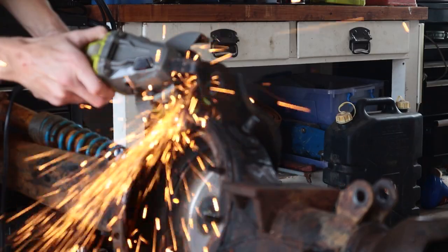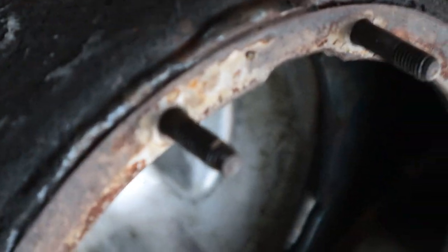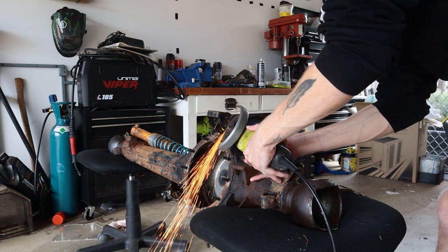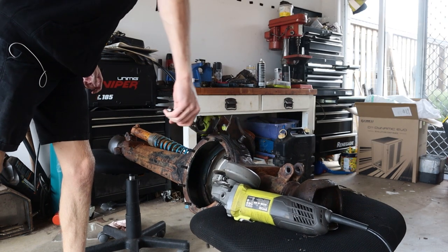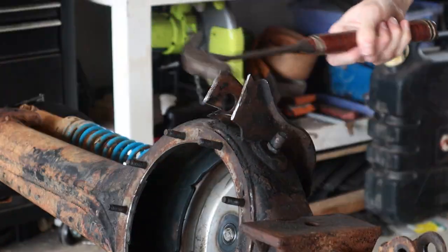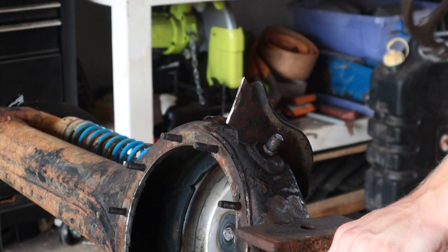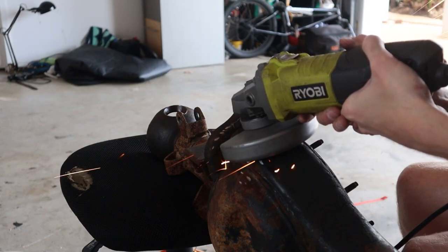I need to remove this anti-wrap bar - it's not applicable for my car and it's kind of in the way. Not even a minute in and I've already destroyed a stud. I don't have a wrap bar on my car, and if my leaves are gonna flex like that, I'll give them a medal. For all the know-it-alls saying I'm gonna regret this - well, it's gone now. I figured if I need one, I'll make one. This one was pissing me off, so I'm getting rid of it.